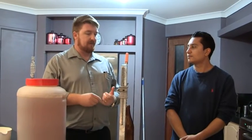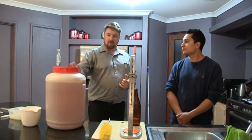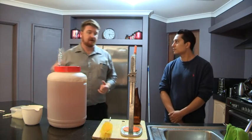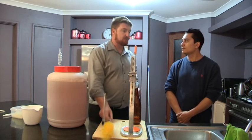A few things that can cause that: infection, or the beer hasn't finished fermenting. The way we can tell whether it hasn't finished fermenting is we'll take another hydrometer reading, which we'll do in a moment, but first we'll get on to cleaning the bottles.